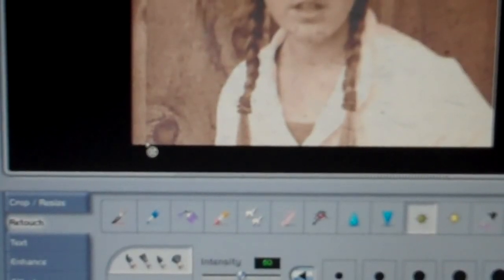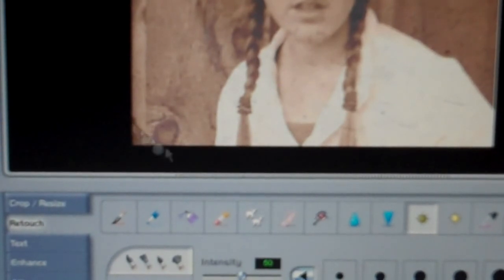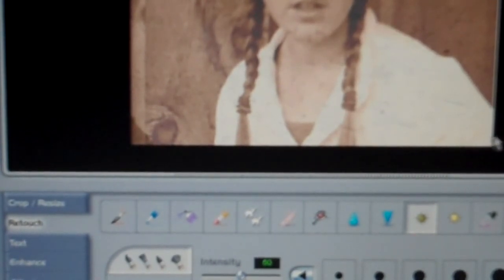Once you have the contrast and saturation that you want for your tintype, manually darken all your corners with your darkener tool set to 50%. It just gives it that tintype look. You can do that to all four corners, and if you find that 50% isn't dark enough, you can just run back over them again.